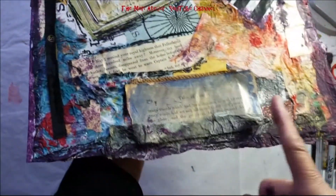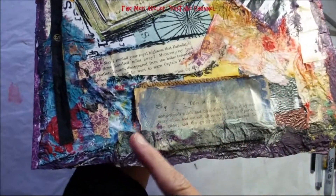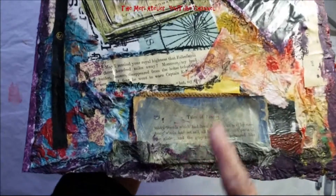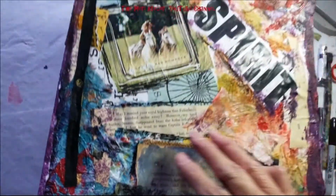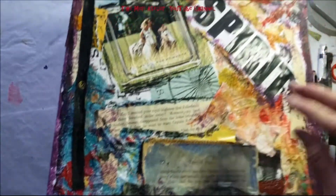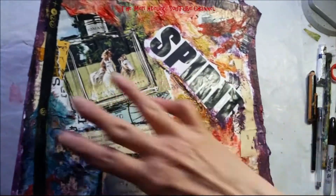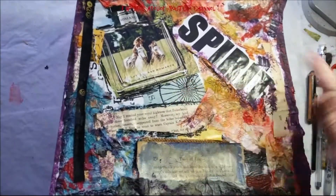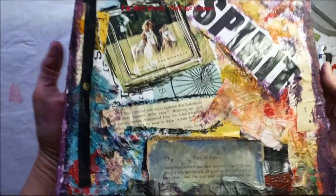And then down here I have a scrap of a page that was a painted scrap out of a book that's titled Tales of Fantasy. And I thought, wow, that kind of goes with the subject matter of romance and fantasy. This word — spirit — just kind of gives the whole page a title. But that's not what I'm going to call this page. I'm going to call this page Your Royal Highness.